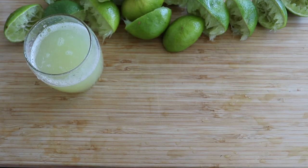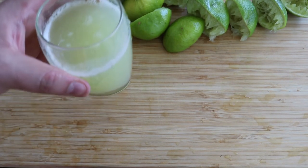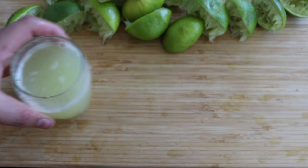After squeezing all my limes I have about two thirds of a small glass and this should be enough, so I'm going to put it away and start with the fish.